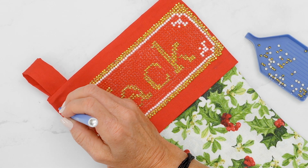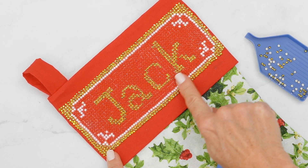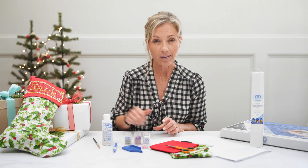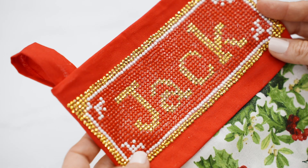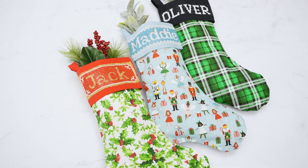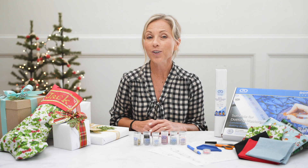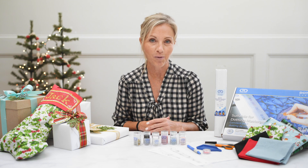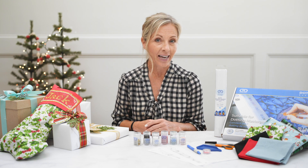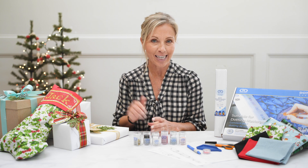Once that's done, you simply want to finish your project with your Dots Guard and a craft brush — that will seal any exposed adhesive and your stocking will be complete. We know you're going to love personalizing your stockings. We cannot wait to see what you create. Share and like our video and leave any comments below — we'd love to hear from you. See you next time!